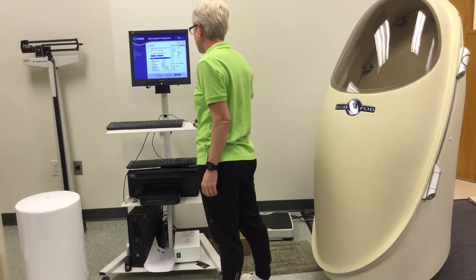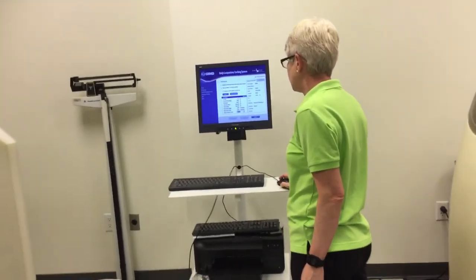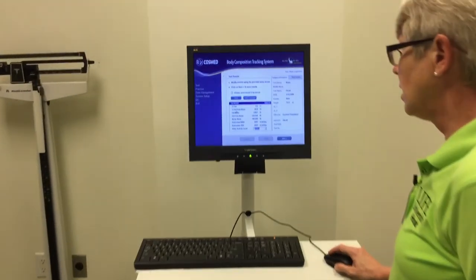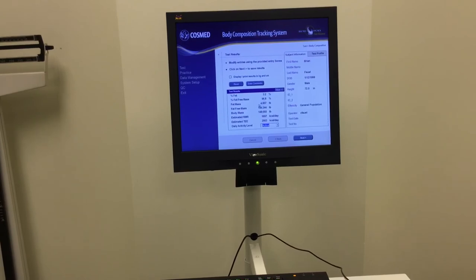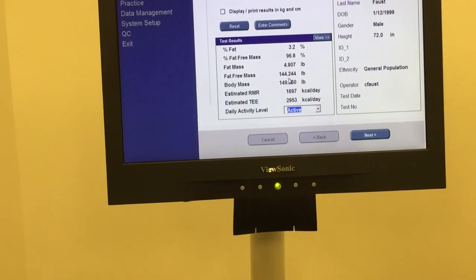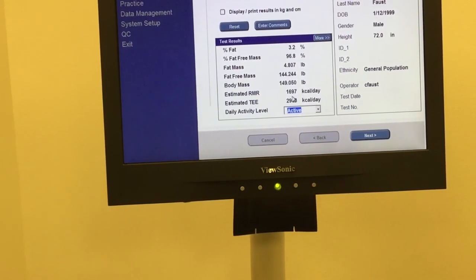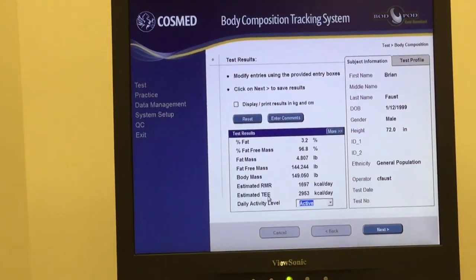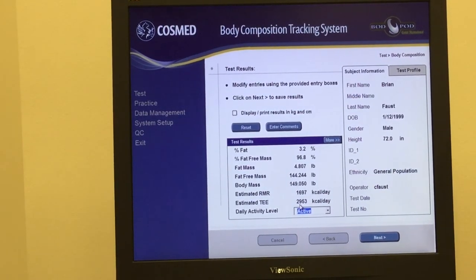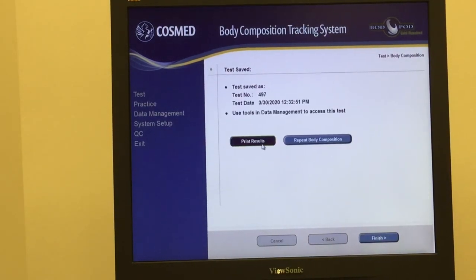We click next and it's going to ask me to modify. We come down here to his daily activity level — he's active. We can see he's 3.2% body fat, 96.8% fat free mass. Total fat mass is 4.8 pounds, fat free mass is 144 pounds, and his body mass is 149 pounds. To maintain, his resting metabolic rate is 1,697 kcals per day. With activity level, his total energy needs are approximately 2,900 kcals per day. We click next and you would be able to print your results.